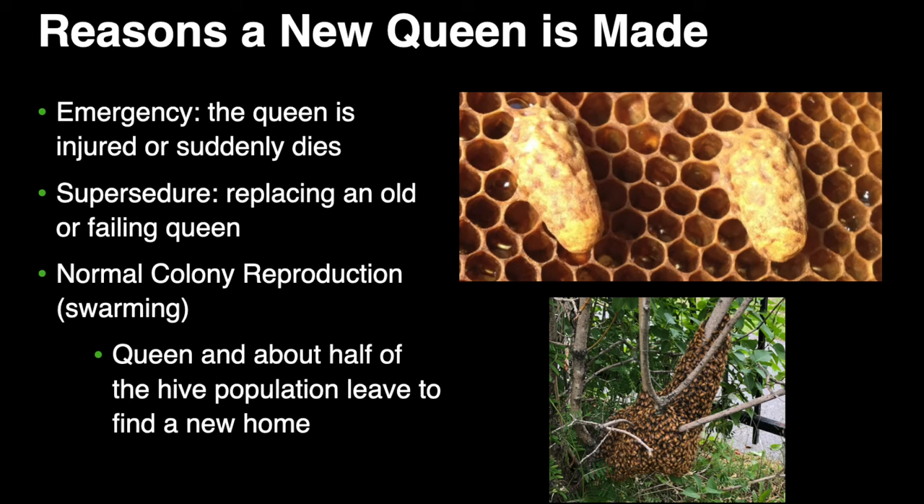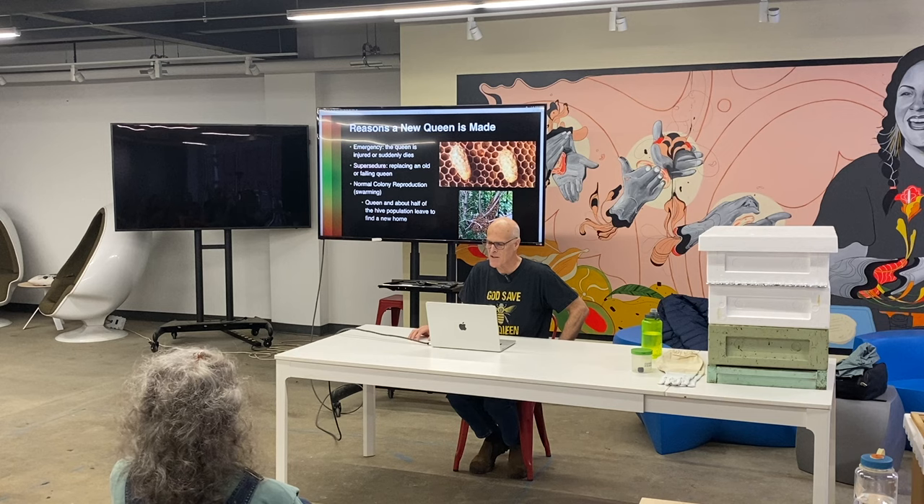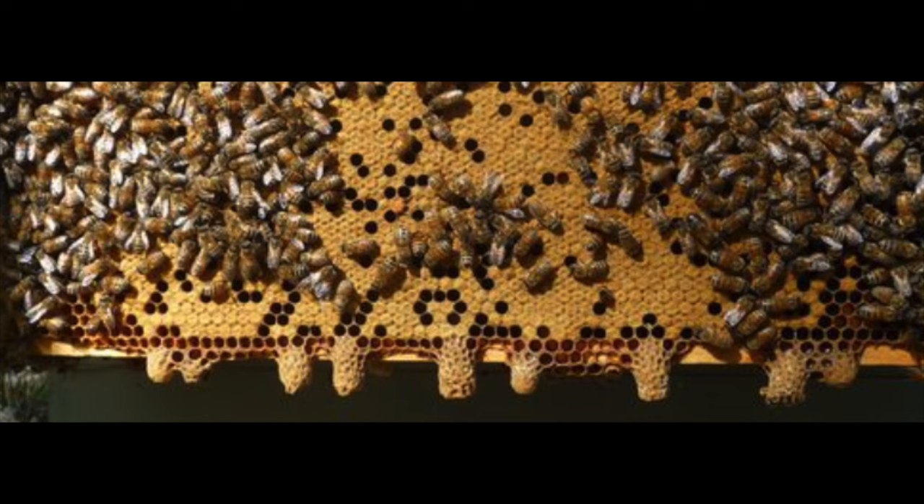Supersedure is when the queen starts becoming infertile — the colony says, we love you, but the queen is dead, long live the queen. They're ready to replace her. The supersedure cells are usually in the middle of a frame, sticking out. Swarm cells will hang down from the bottoms of the frames, usually.